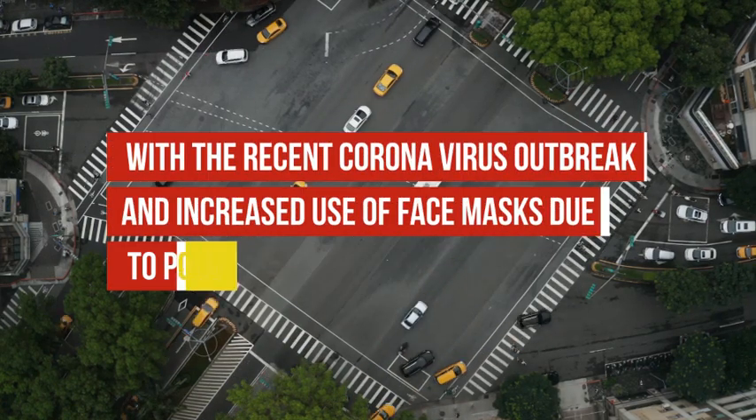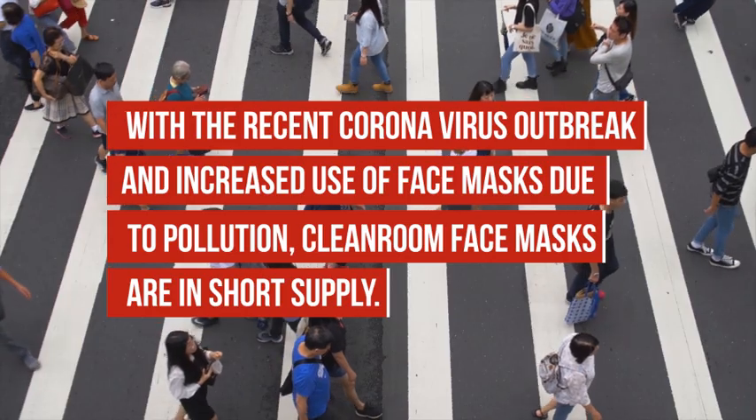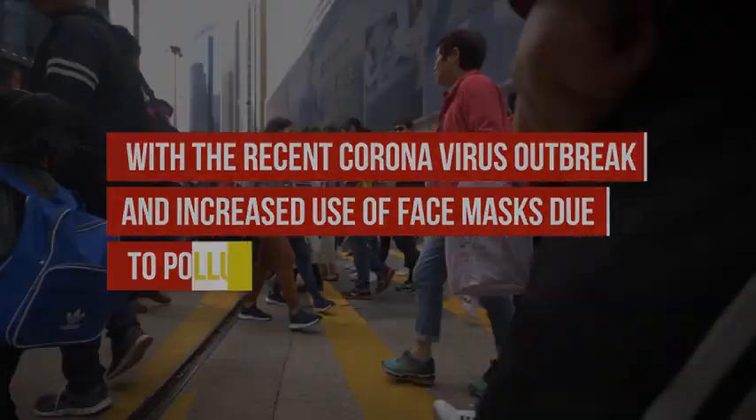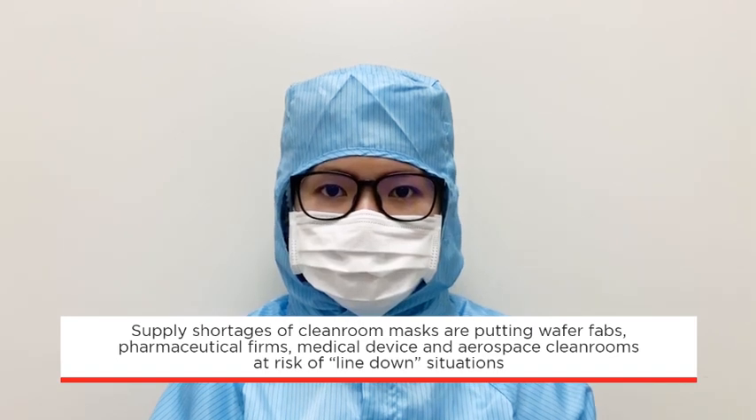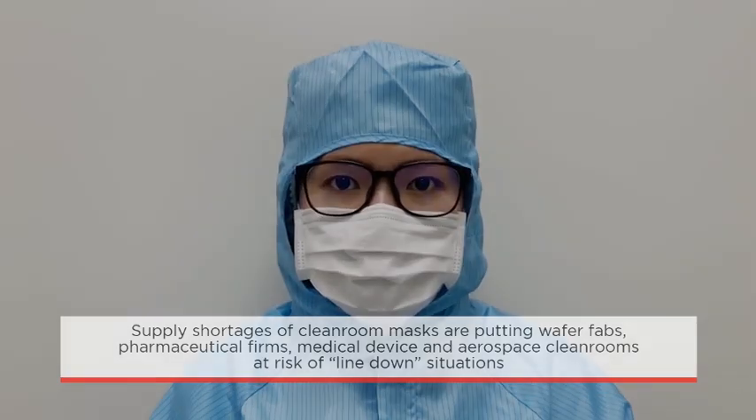With the recent coronavirus outbreak and increased use of face masks due to pollution, cleanroom face masks are in short supply. These supply shortages are putting wafer fabs, pharmaceutical firms, medical device and aerospace cleanrooms at risk of line-down situations.